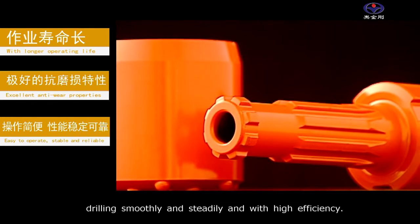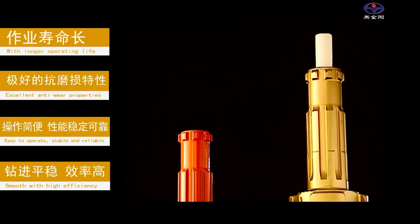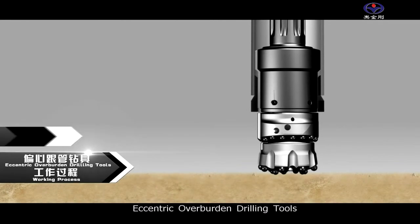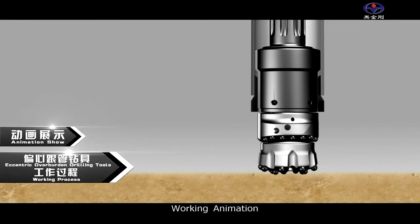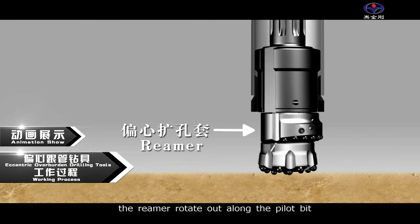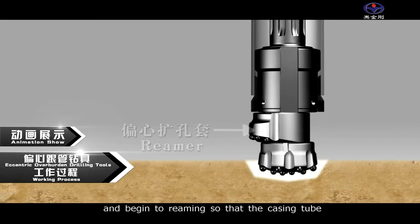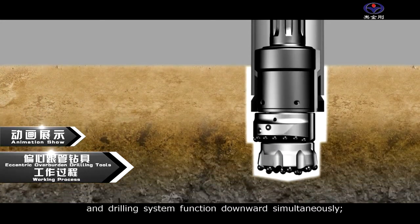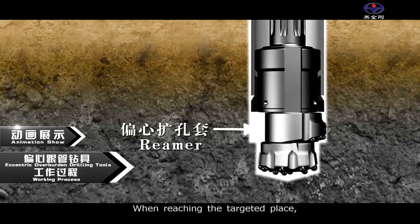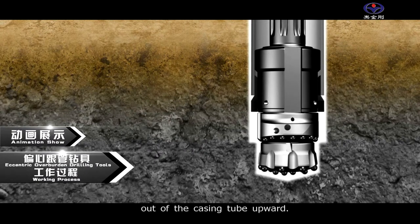One: eccentric overburden drilling tools working animation. When drilling starts, the reamer rotates out along the pilot bit and begins reaming, so that the casing tube and drilling system function downward simultaneously. When reaching the targeted place, rotate the reamer reversely and then pull the eccentric system out of the casing tube upward.